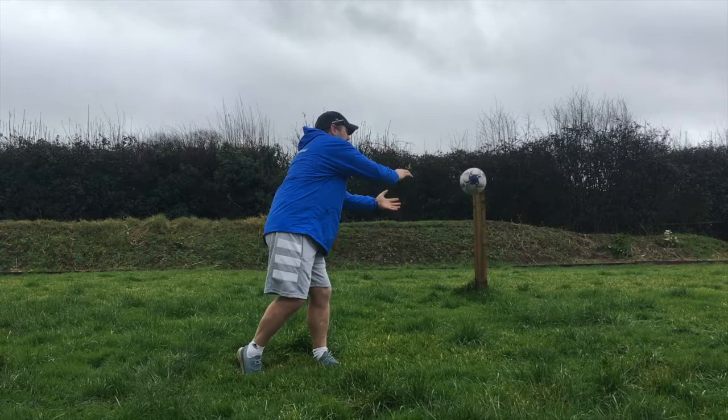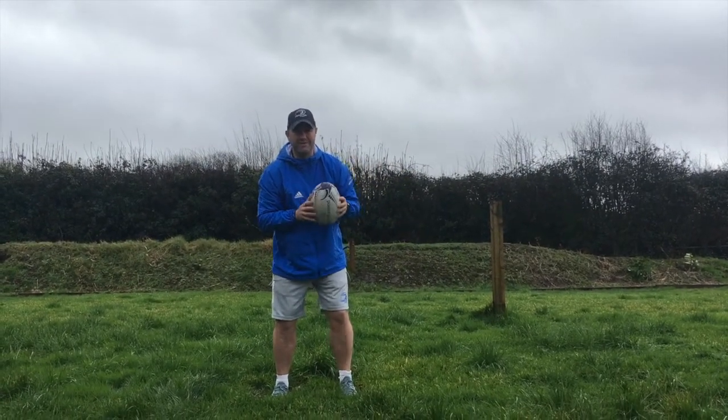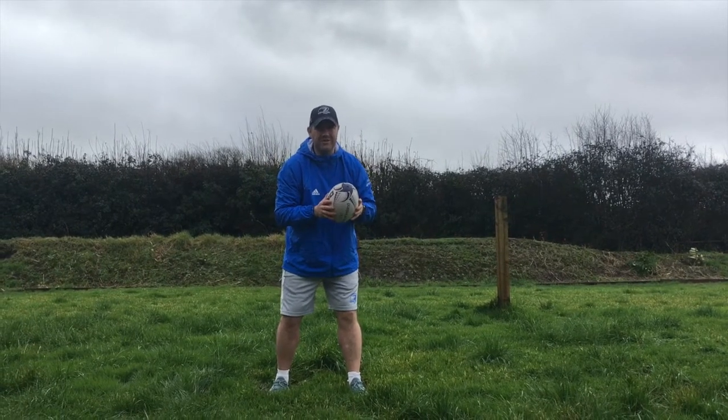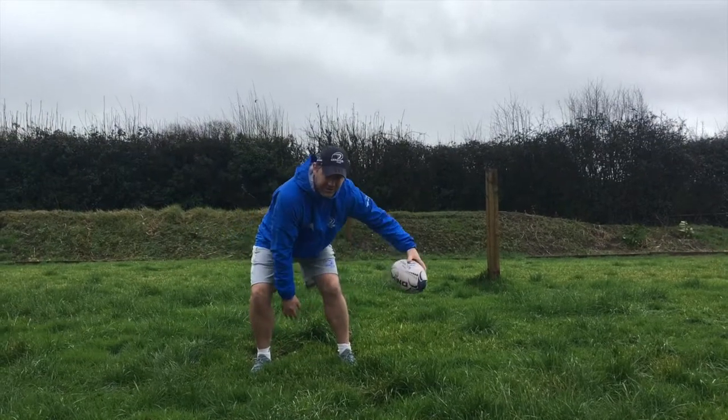Anyway, John, it's over to you. Cheers, Ciaran. John Baggan here, coach development and player development for the North Midlands area. Here's a nice, simple skill to do: just over and in through the legs. And we change direction.